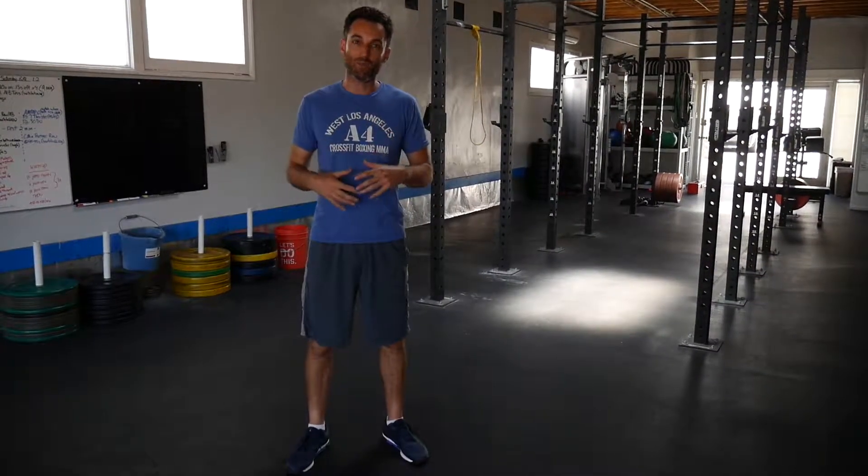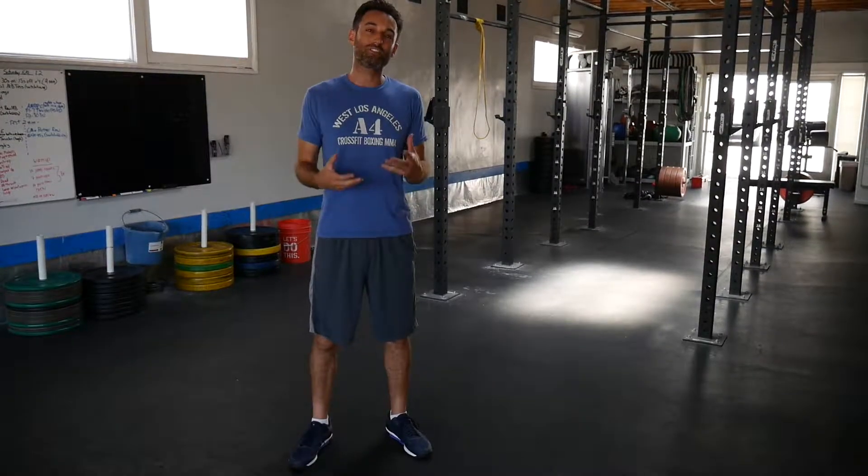I'm Adam Lerner and this is A4 Fitness, and today we're going to go over the top 10 exercises for weight loss. Now the exercises that we've chosen, we chose for a reason. They're all really efficient exercises, and what I mean by that is you're going to use a lot of muscles at the same time — larger muscles that all increase your metabolism as you continue to use these exercises.